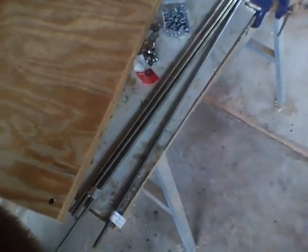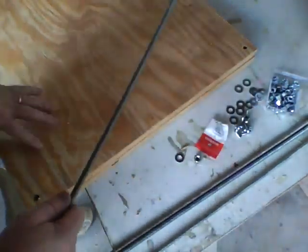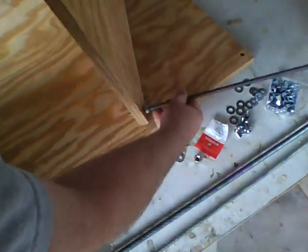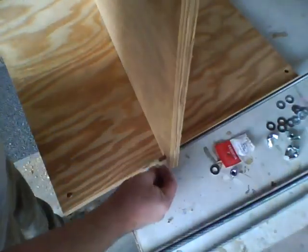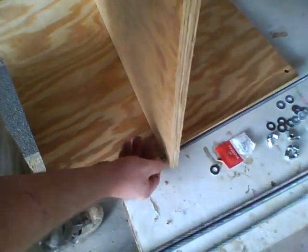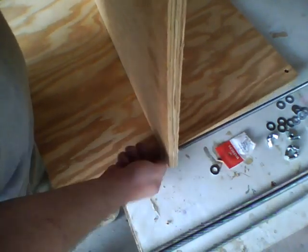Take a washer and a nut and leave about 2 inches or 5 centimeters on the end so that it can go through — this will actually be the bottom. Then take another washer and a nut and secure the rod onto the board. You really don't want a lot exposed on this back side. Do this in all four corners.